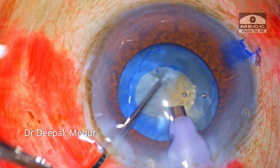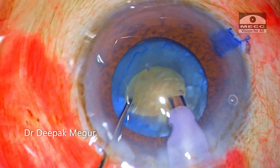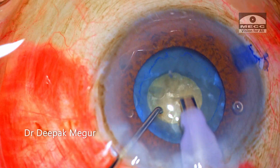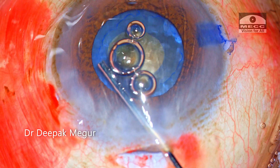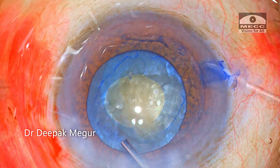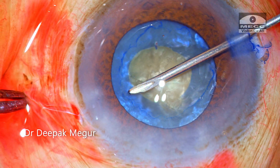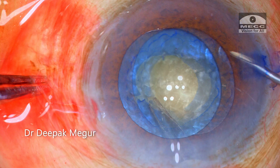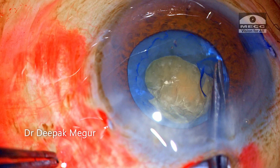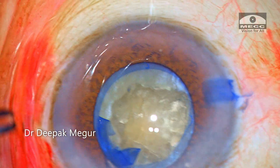Using the second instrument to rotate the nucleus and mobilize the cortex is necessary since we cannot go in with the phaco probe directly under the small rhexis opening toward the peripheral part. Once I am convinced that the bag is decompressed well enough, I proceed to rhexis enlargement. Since I do not have access to micro scissors at this point, I am using a needle to nick the rhexis margin and raise a flap. I then use forceps to hold the flap and tear it in a controlled manner to achieve a rhexis of a decent size.